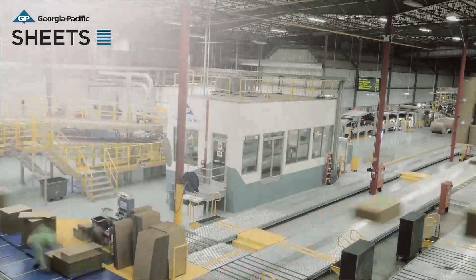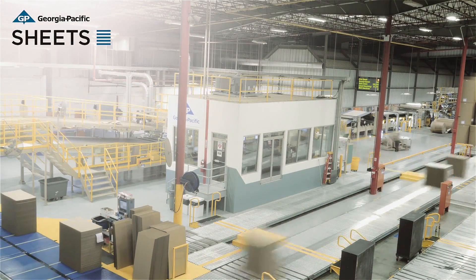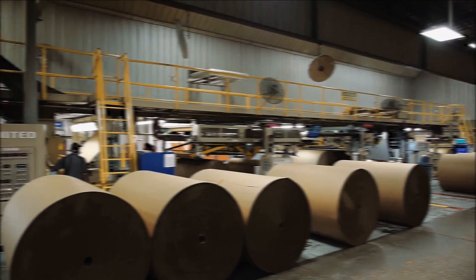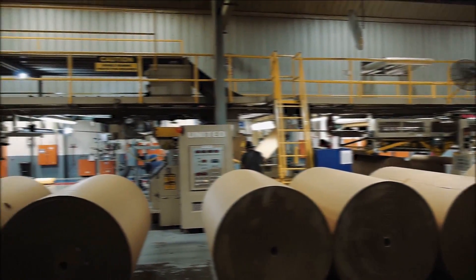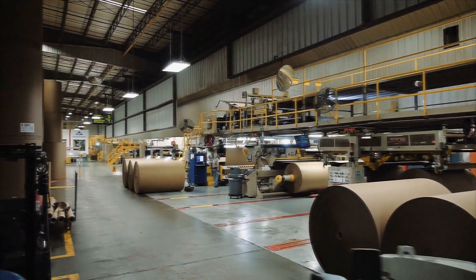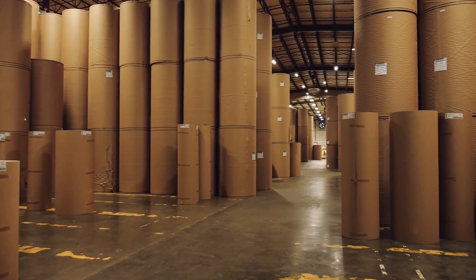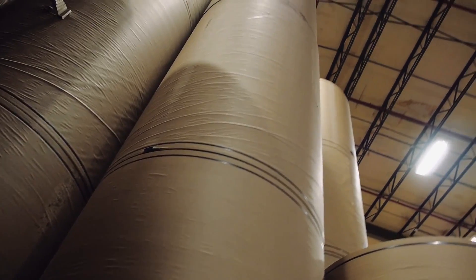The beginning of all corrugated packaging is corrugated board. A series of sophisticated machines acting in unison to create the corrugated board is called a corrugator. The raw material of corrugated board are the container board grades of paper.